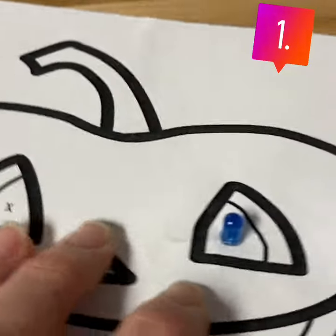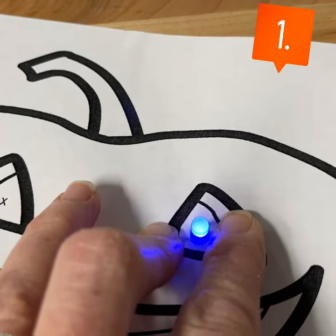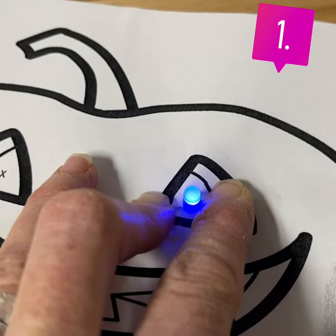That should light up my LED. Sometimes it's tough to get a good connection with that copper tape, so you can see that it needs to be held down really tightly in order to get that LED on.